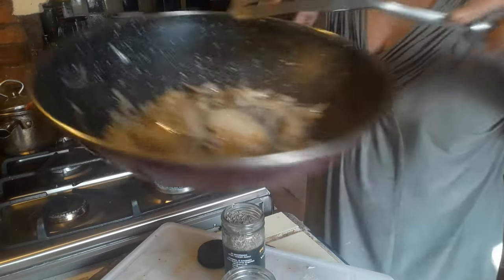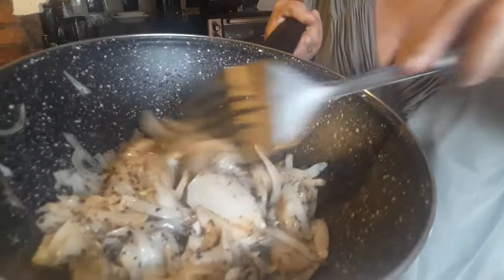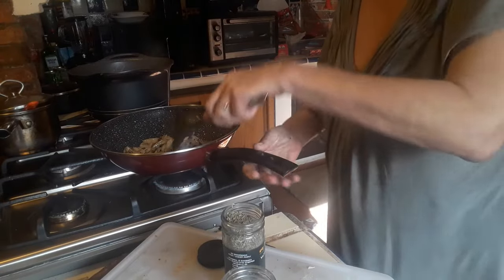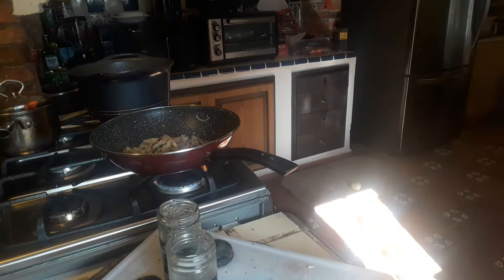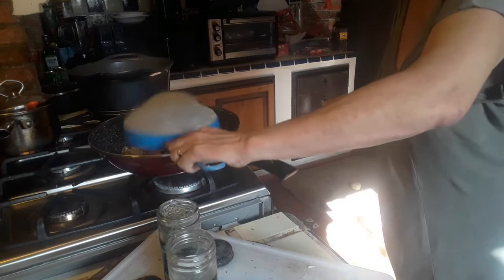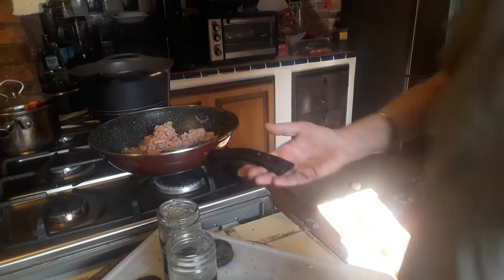This is what my onion looks like right now. Let's get that tuna fish inside. It's not drained completely, which is actually a good thing so that it leaves a little bit more taste of the tuna fish in there.